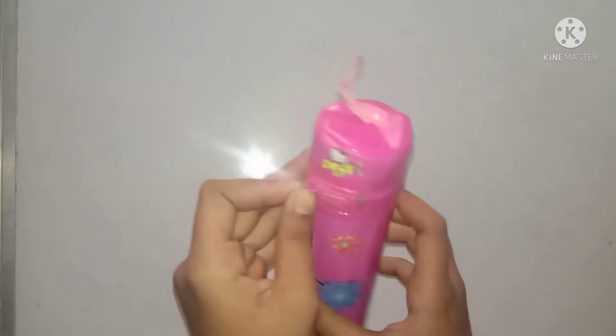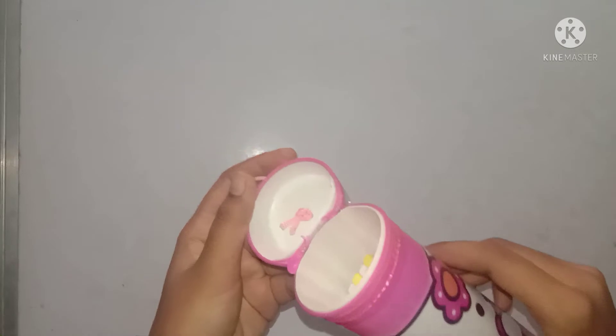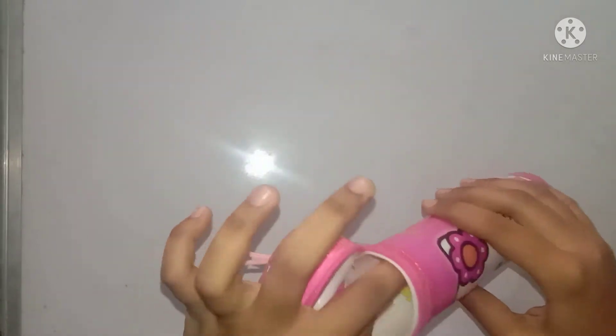You can buy it online or you can buy it in the market. Now let me show you what is inside the box.